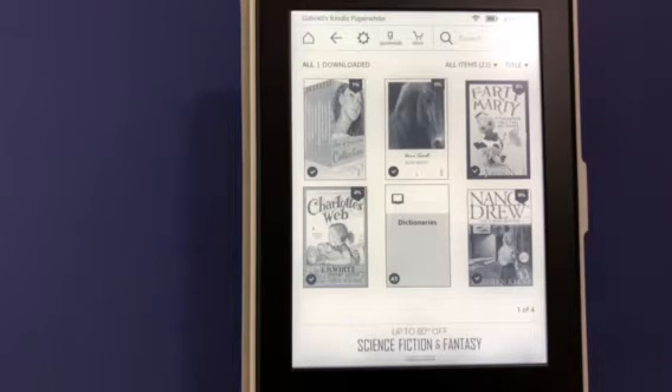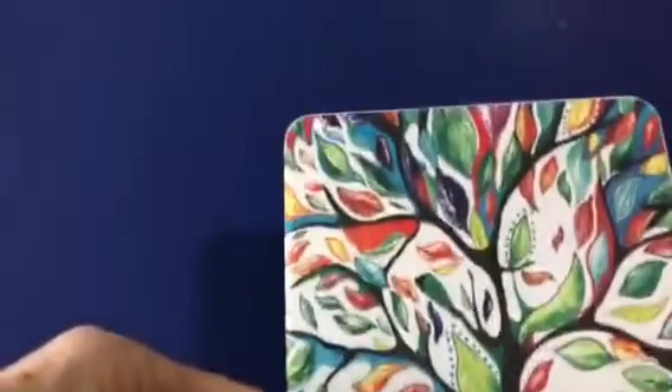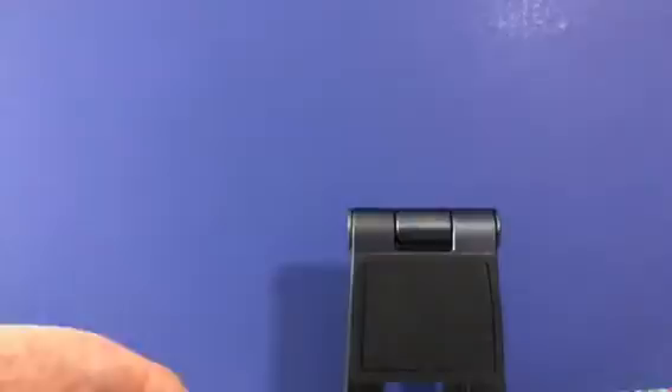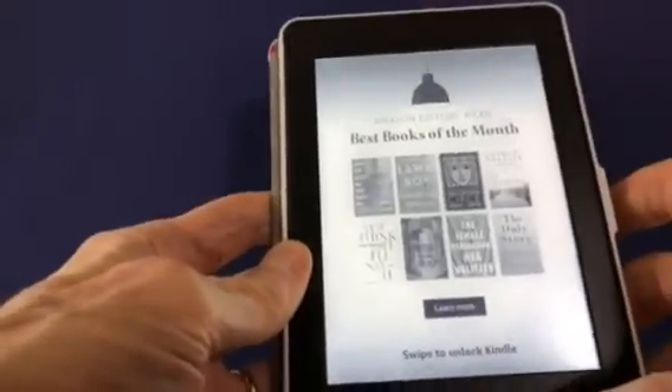It's got this wonderful cover. When I'm reading the book and I'm done, I simply close the cover — and that turns the machine off. I put it down and go away. When I open the cover next time, that turns it on. You can see it flash as it turns on the screen. And at the bottom it says: swipe to unlock.